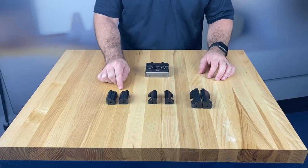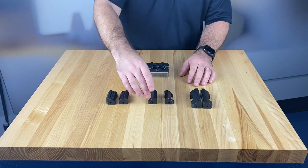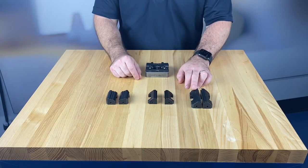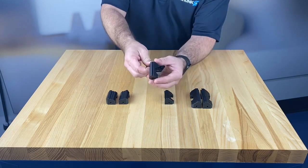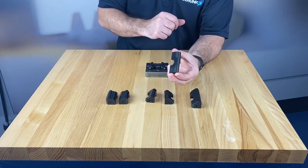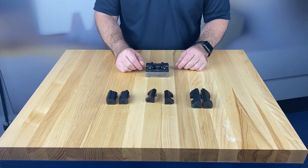Here you can see a sampling of different types of jaws that we have with this vice — there are many more options available in the catalog. You can see first and foremost we have a 45-millimeter width available for this jaw as well as a 70-millimeter width. In addition to that, you have the aggressive grip style jaw, a precision ground surface version of this jaw, and machinable soft jaws available, all for this vice.